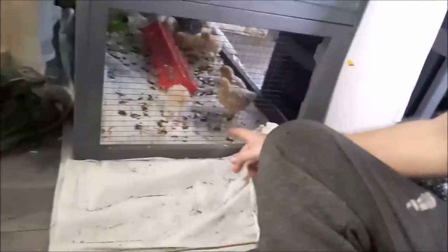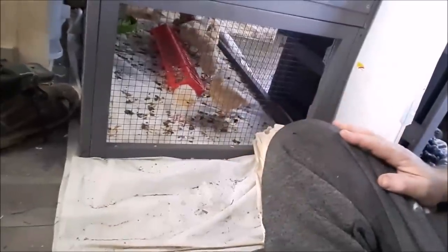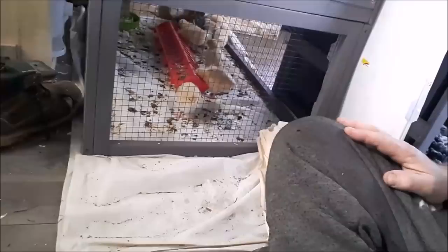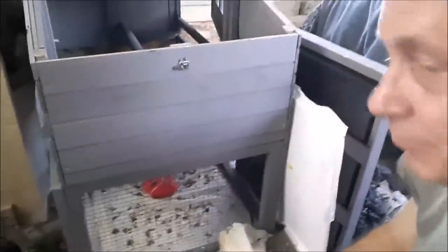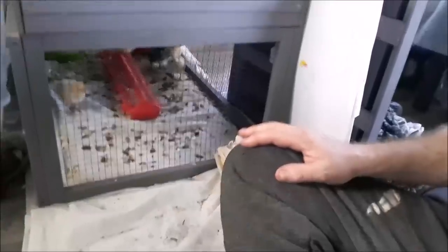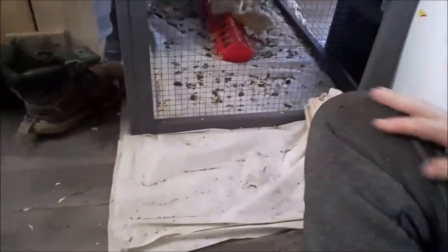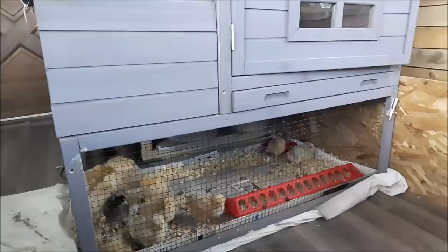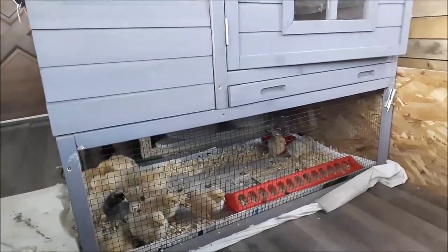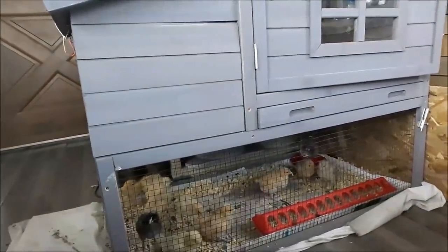We take them out of the top of the box and bring them down here underneath, and this is all the mess they've made just today alone - they're eating and drinking like crazy. Very friendly chicks, so we're really having a good time. This little setup we got here is working out really well. It's not taking up a huge amount of room. This is the first time I've ever had Buff Orpingtons, and we got them in our little chicken tractor.